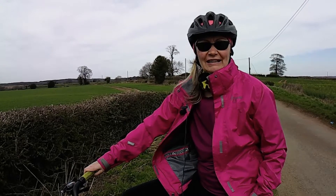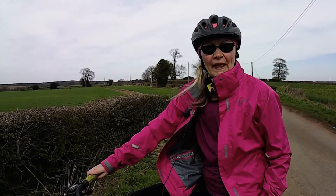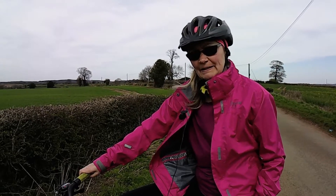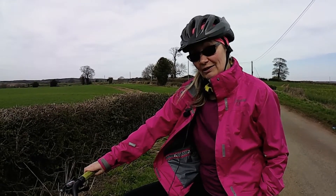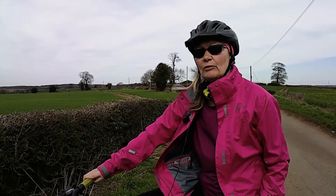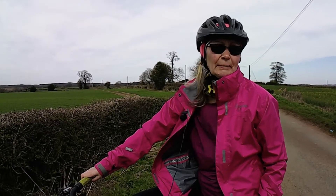Hi, welcome back to my channel, Kelly's Eco Alternatives. Gary and I are out today just to get some wild garlic on our bikes, keeping it eco with the bicycles. We're just off up there, a little wood about a mile up the road behind me, to get some wild garlic for our dinner tonight.